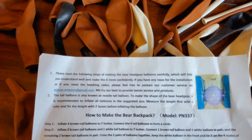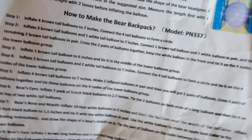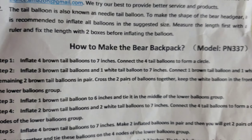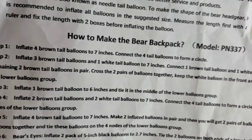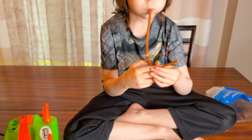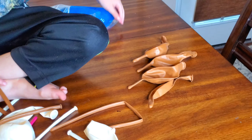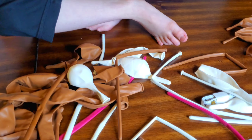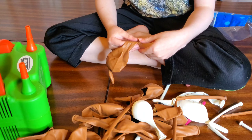Hey guys, there are no images or anything showing how to go step by step, like there was with the inflatable Christmas tree. So we're just gonna follow the directions and hope for the best. Leave a comment right now if you think we'll be able to do it. The first step is inflating four tail balloons and tying them to form a circle. Alright, let's do that.